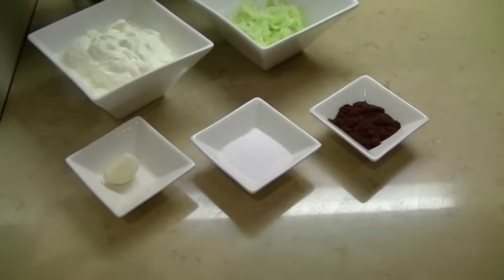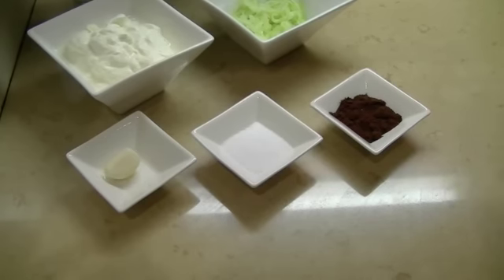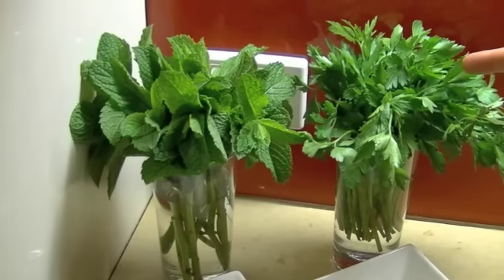Garlic. Salt. And smoked paprika, which we will use as a garnish. Mint. And continental parsley, which we will also add to the garnish.